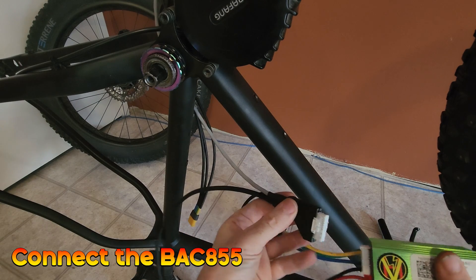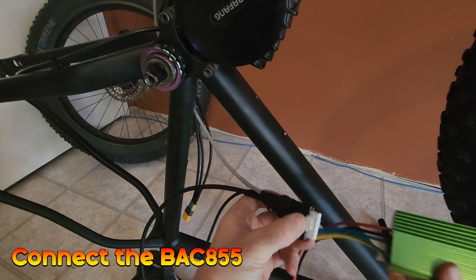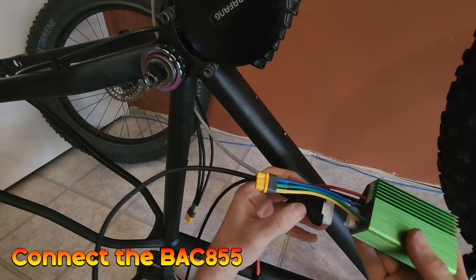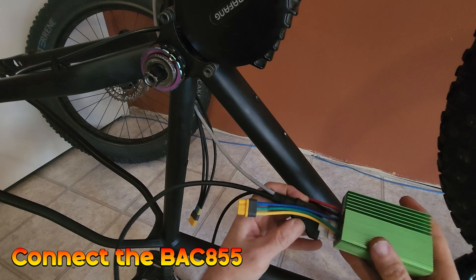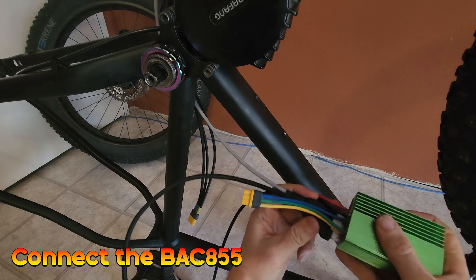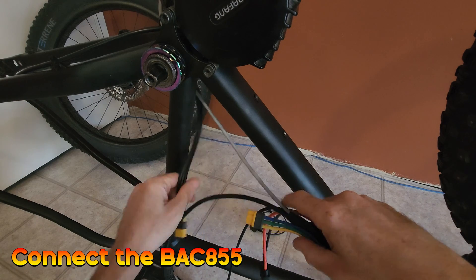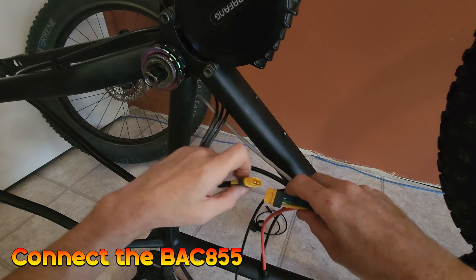Once that's done you need to plug it in — the catch mechanism goes to the top of the BAC855. You shape it to one side and it literally slots in; you should hear it click once it's in. The next part is to plug in the phase wires and you just match the colors.